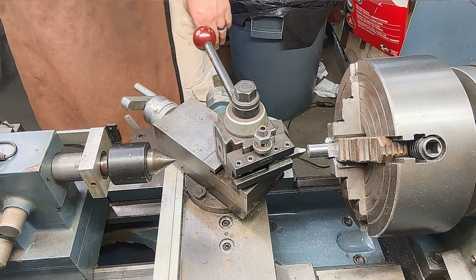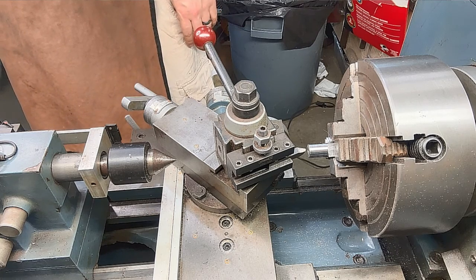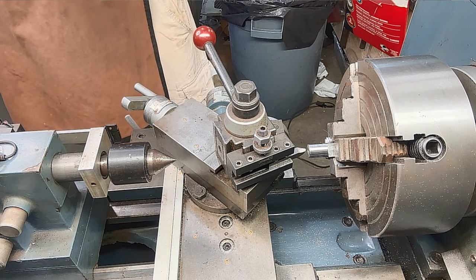We'll be making our cut from the bore to the outside of the barrel. That way you don't get any burrs or rollover edges inside your bore.